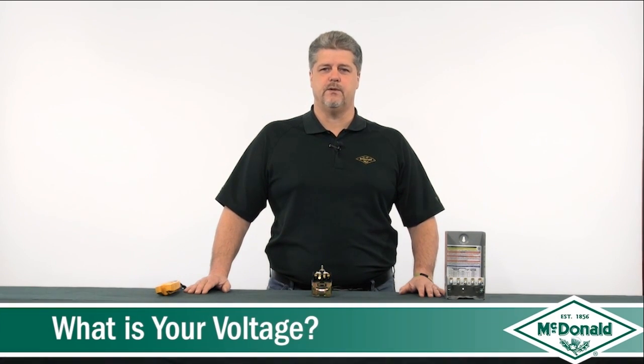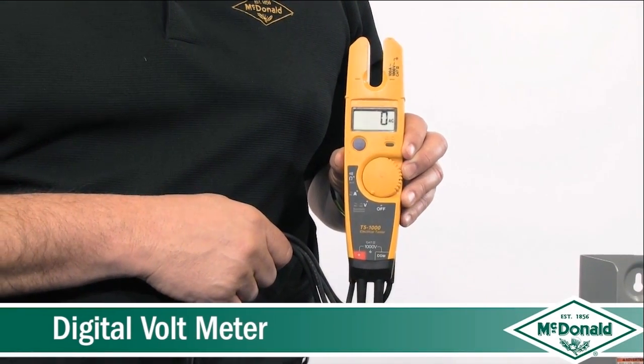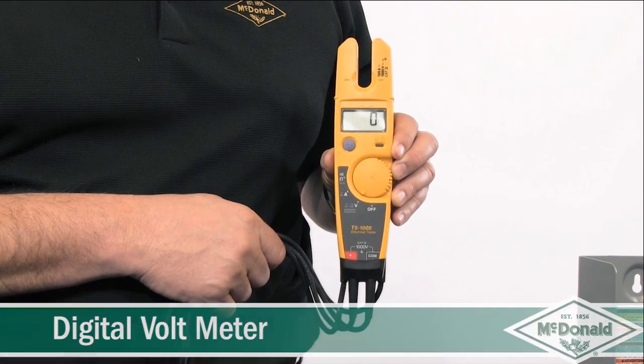In the pump department, over the course of a year, we take many calls concerning troubleshooting a submersible pump, and the first question we ask is: what is your voltage? In order to check your voltage, you will need to have a digital voltmeter. If you don't have a digital voltmeter, it will be hard for us to troubleshoot your pump.